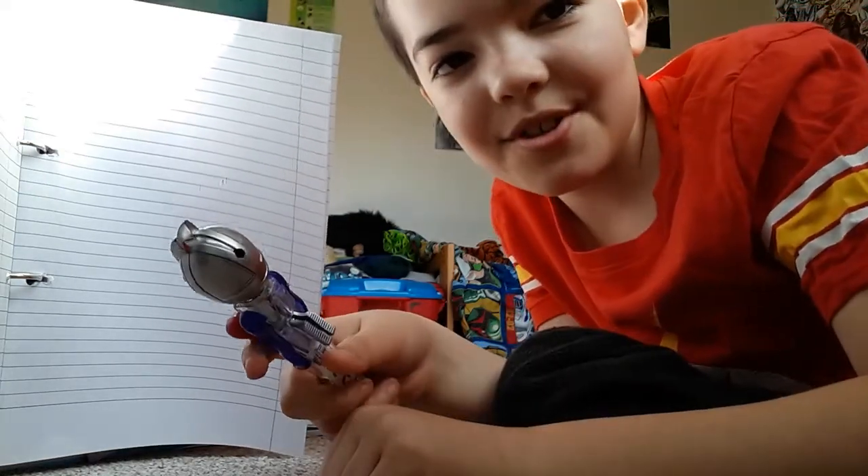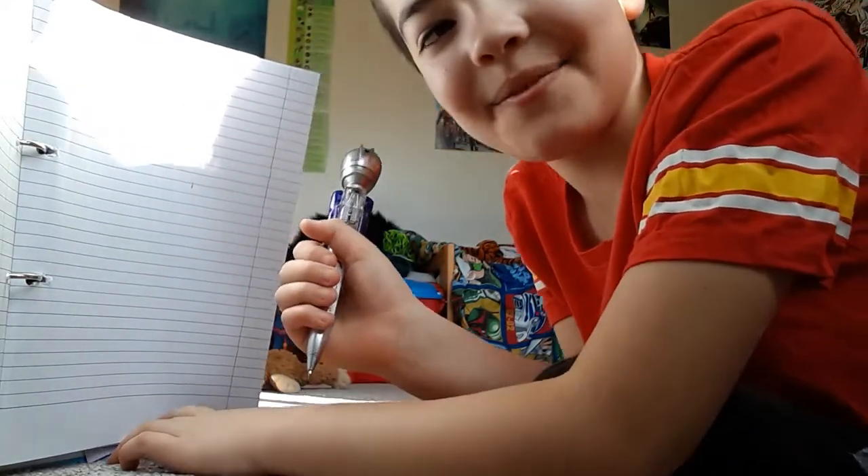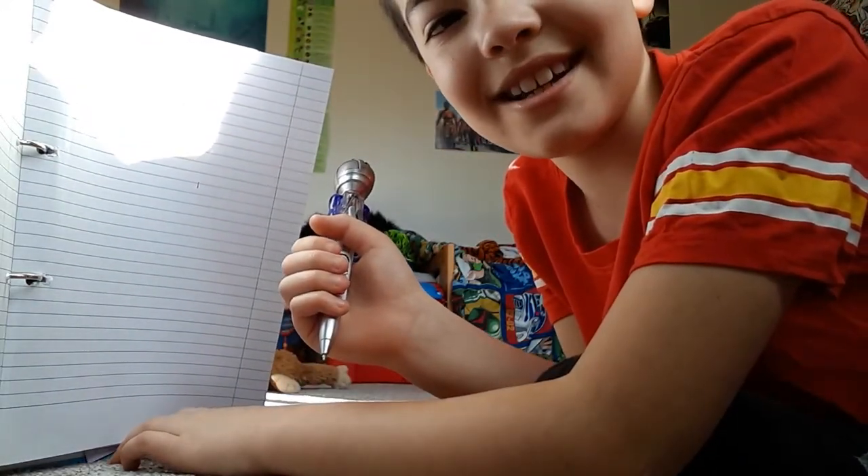Hi, today I'm going to show you how to draw Greg Heffley in the style of Diary of Wimpy Kid. Let's get into it.